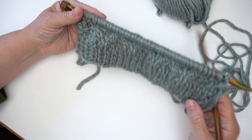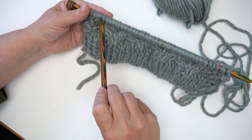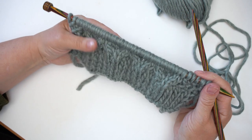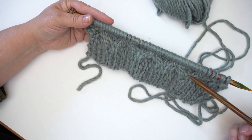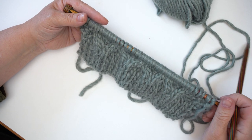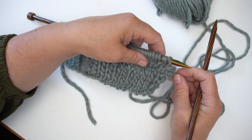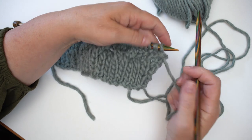Ready for row five: we work a little bit of moss stitch, then knit the 32 stitches, then a little more moss stitch at the other end. You can see how beautifully these honeycombs are coming along — every time you do a knit and purl row they're growing a little bit, which looks really gorgeous. Cables often have moss stitch around them, sometimes reverse stocking stitch, sometimes just stocking stitch.